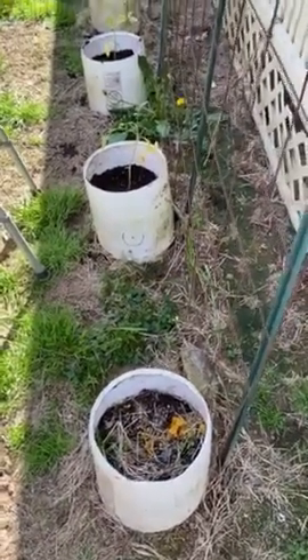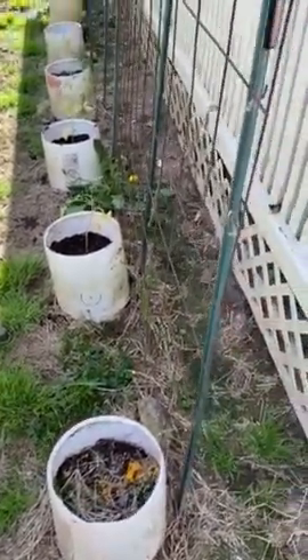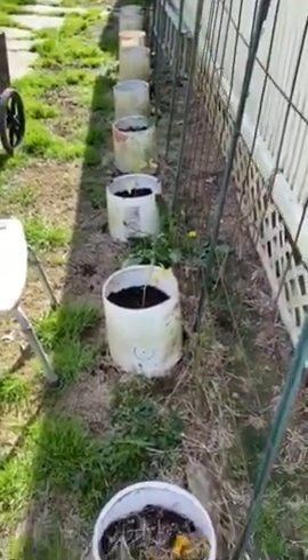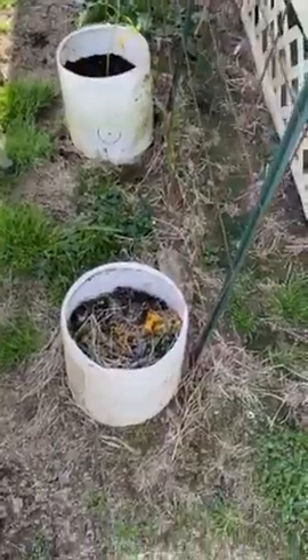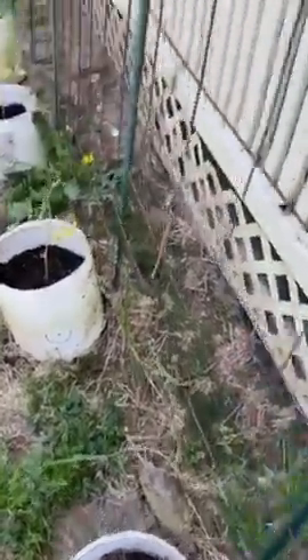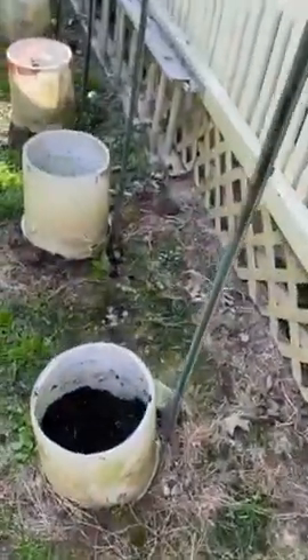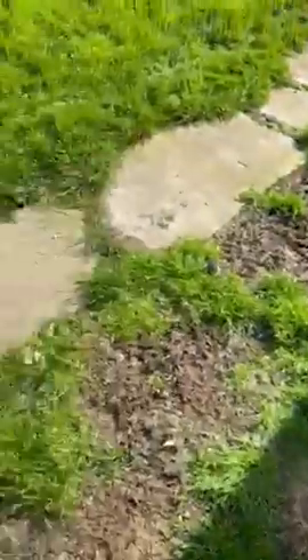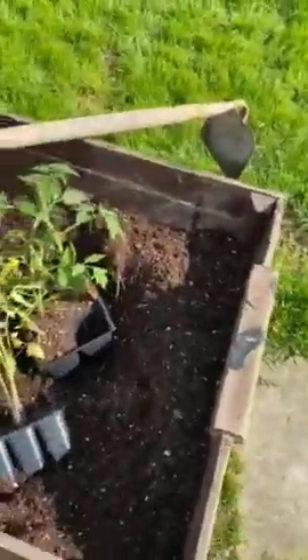Good morning, it's May 3rd, 2020, and we're going to plant some tomatoes. Notice this is the way the pot started — you can see some old tomatoes in there. Each spring I take the old soil out and put it into a container with fresh potting soil.